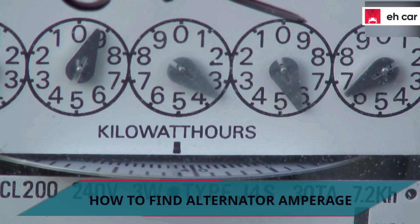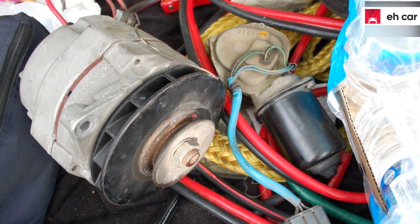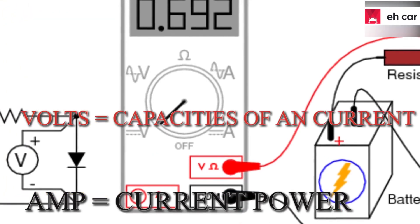To know how to find alternator amperage, you need to have an understanding of how AMPs and volts work. AMPs are known to be the current's power, while volts are the capacities of any current.